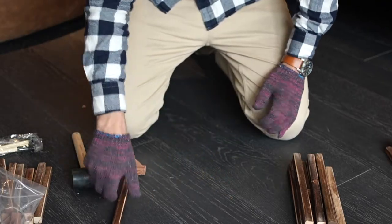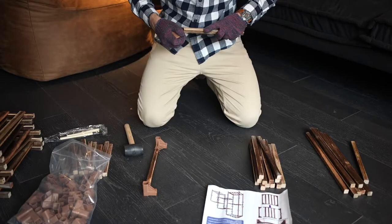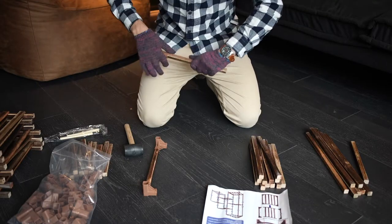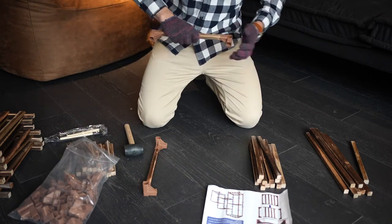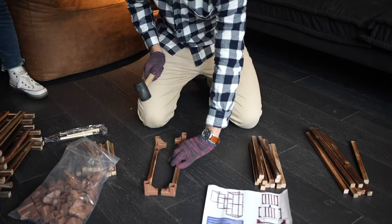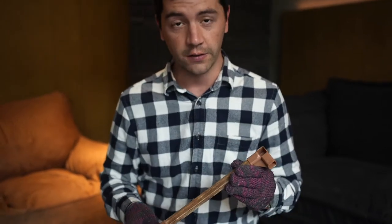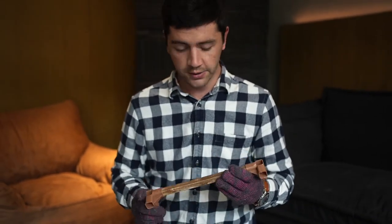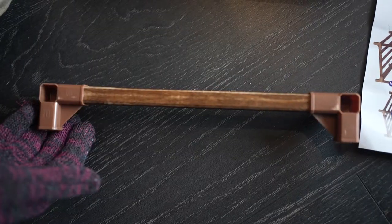Just repeat this process. Make sure you connect them in properly. When connecting the couplings — the connectors — on the side, just make sure that this part always points up, so you have a section like that.